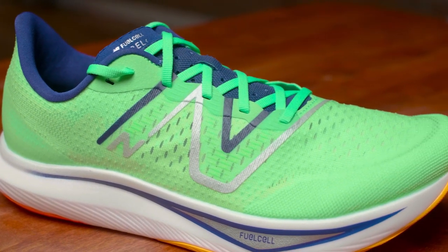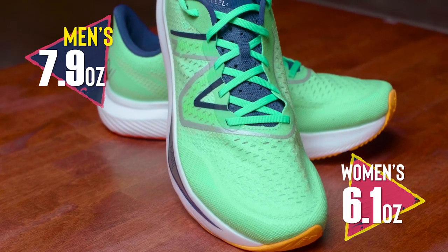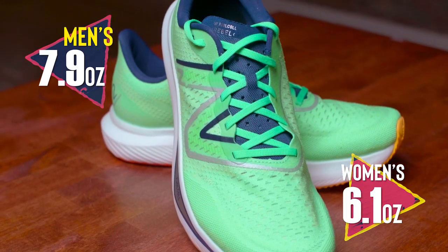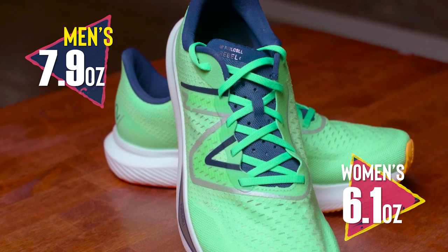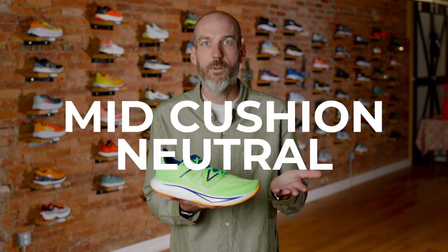It's extremely light and very fast, but yet also feels very cushioned. This shoe weighs only 7.9 ounces on the men's side and 6.1 ounces on the women's. That's almost two ounces less than your traditional mid-cushion shoes from New Balance in their other categories. So if you're comparing this to something like an 880, which is a mid-cushion neutral trainer, it's like a fifth of the weight. It's fantastic.